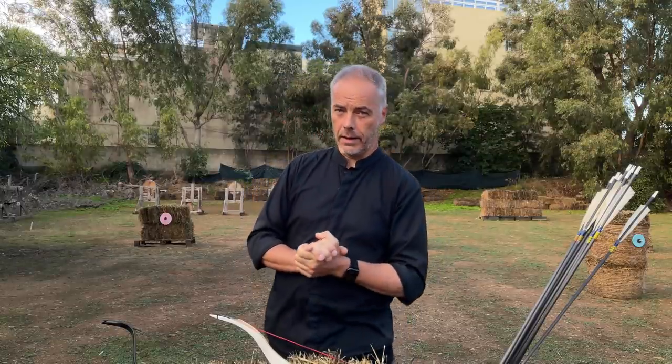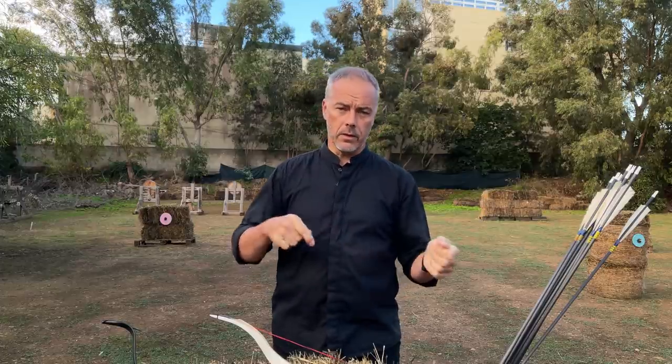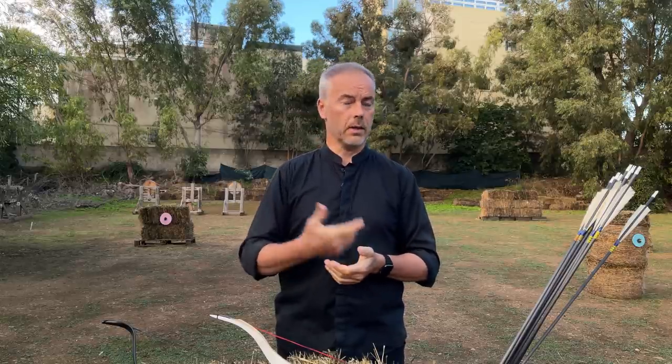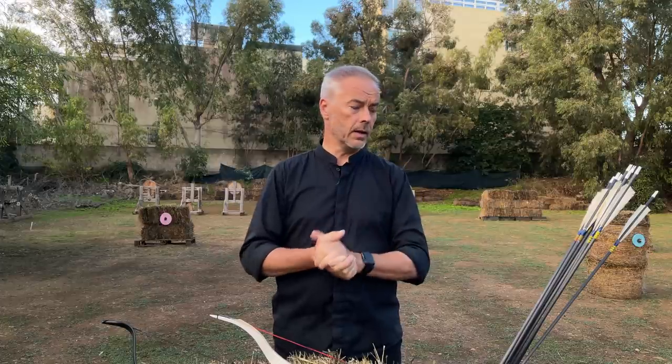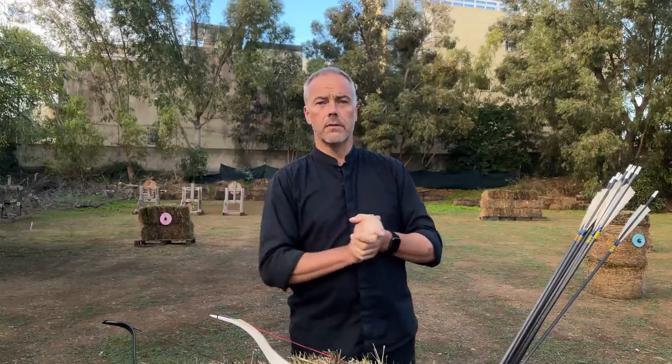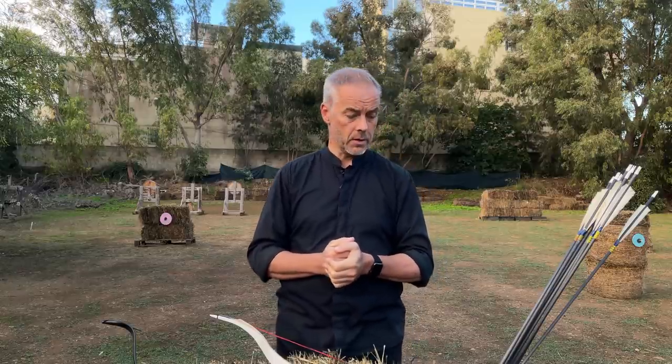Good morning everybody and welcome back to a new series - I call it 'back to school.' They sent me back to school now too. The first one is Mac from Archel Archery. He asked me to do a video of how I do fast shooting. When you see his videos, he shoots one arrow in less than one and a half seconds, very fast and very accurate at 20-30 yards. I'll put the link in the description. He will do an instructional video and I'll follow his instructions to see if I can learn fast shooting like Mac from Martial Archery.